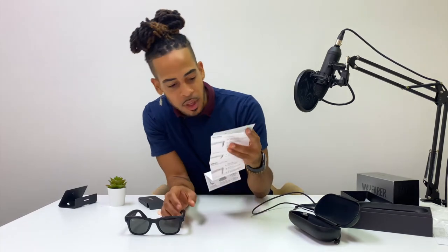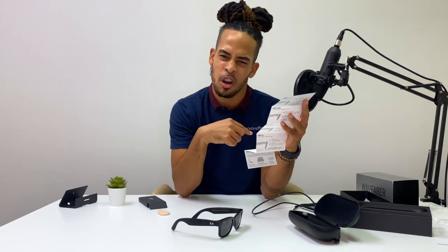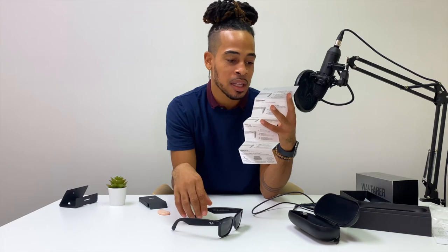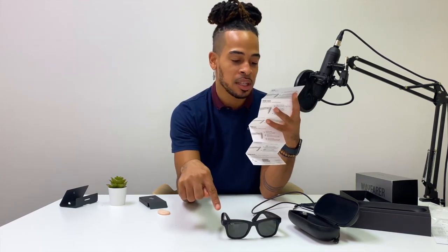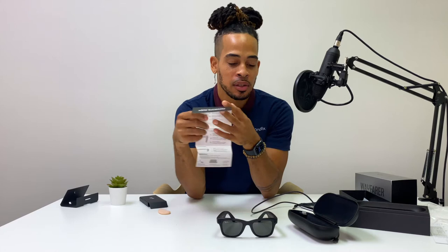Looking at the reference guide: the power switch is on the inside of the left glasses arm, and the capture button is on the opposite side. The cameras — lenses one and two — are on either side. There's also a touchpad located next to the capture button, right along the arm where you'd normally pose your fingers.